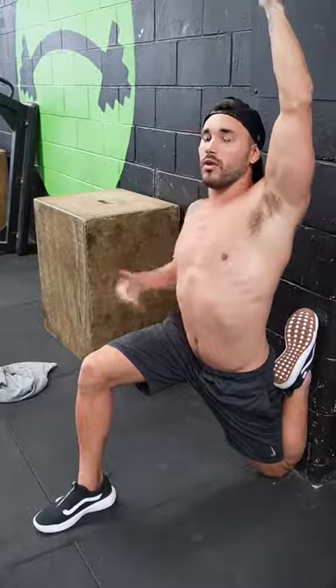Whoo, that hurts. Yep. And you want to try to get your arm up until you're back up against the wall.